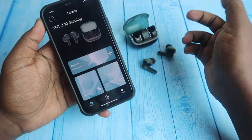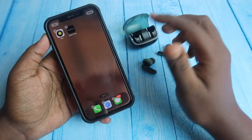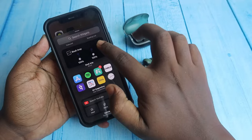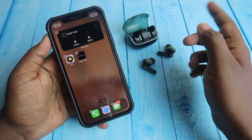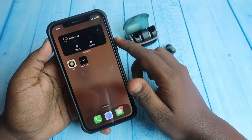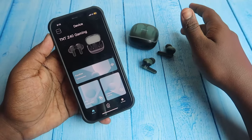Similarly on iPhone, you can't see the case and earbuds battery percentage in the app. You can try the widget option — long press on the iPhone, click the plus icon at the top, find the Bolt Amp widgets, click add widget. There is only one widget. You can see the earbuds battery percentage, but still can't see the case battery percentage for the Z40 Gaming.